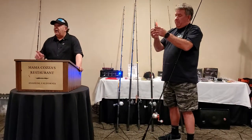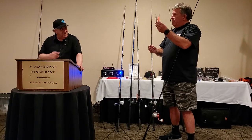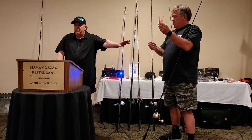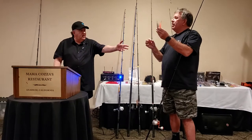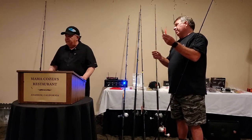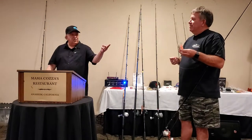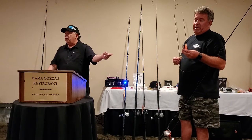Let me pause you right there. I went to a seminar recently and somebody was copying this. Chad came up with this rig — I don't remember seeing it before. They were doing it with another bait, with swim baits, but those don't swim the same. This works.